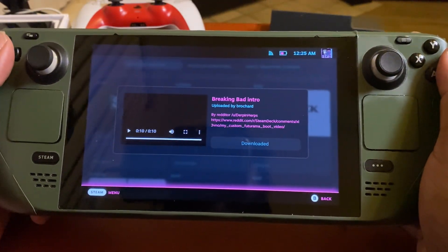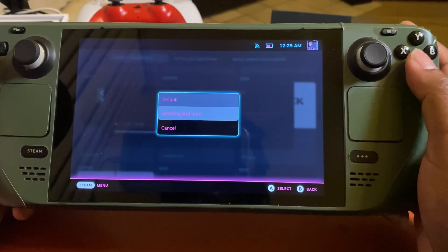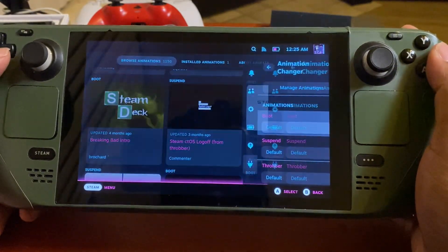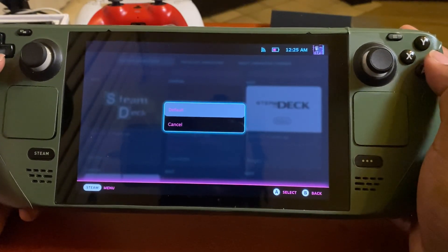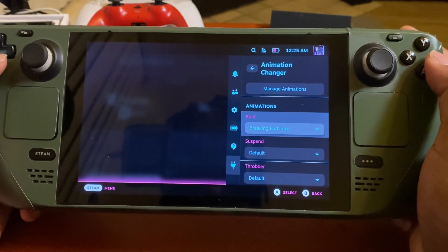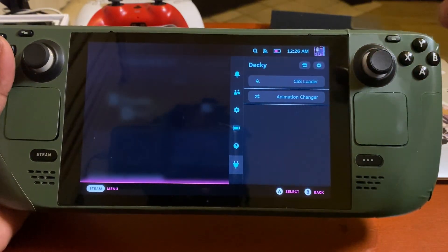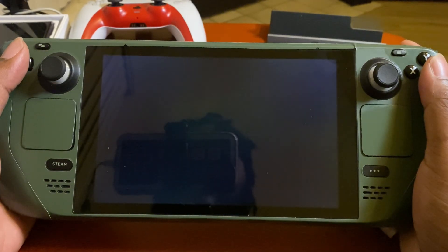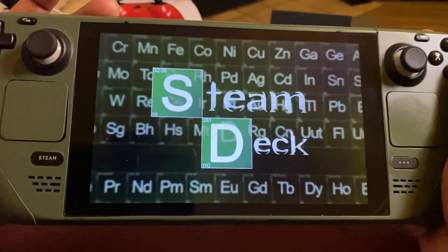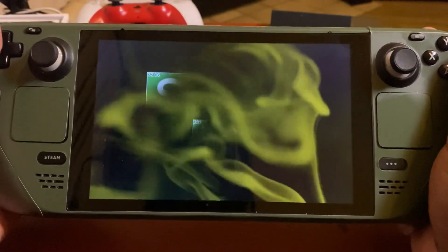That took a little bit longer than I thought, but not too long. We're gonna go ahead and change to that animation. We're gonna shut this down real quick and I'll show you what it looks like on boot — that is freaking fire. Yeah, I like that.